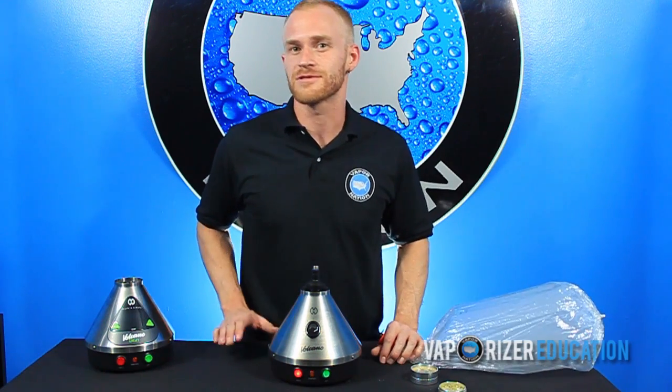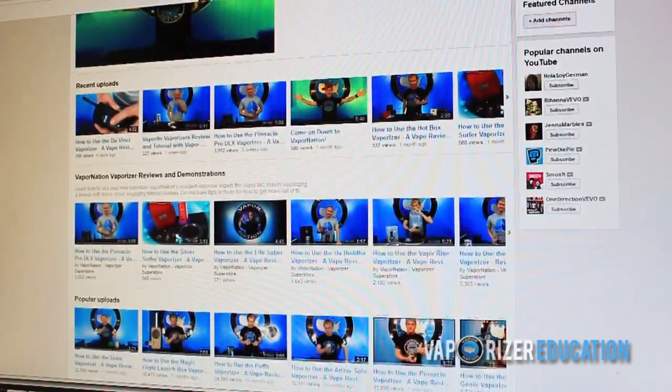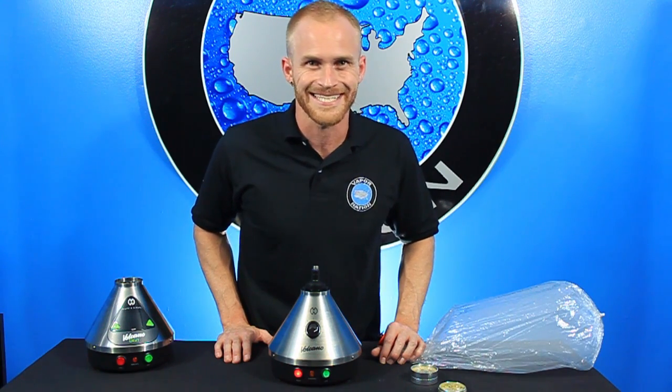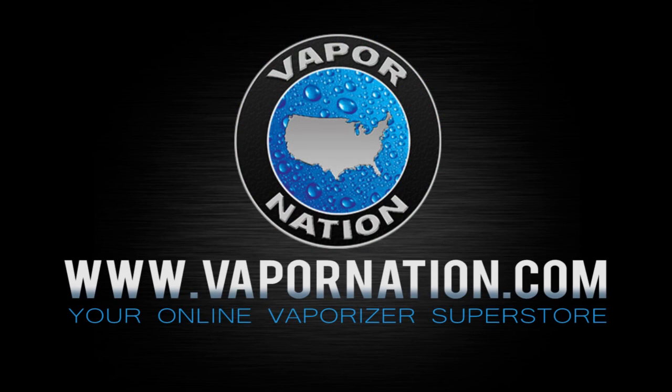We hope you found this video helpful, and we'd love it if you would subscribe to our channel as well. We're all over YouTube and we've got these videos coming pretty regularly, so let us know if there's a vaporizer you want to see demonstrated. We'll see you again next time here at Vapor Nation, your online vaporizer superstore.